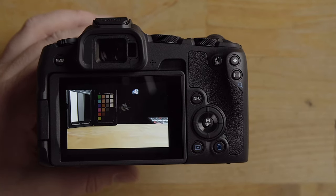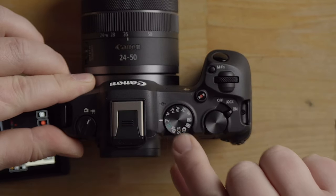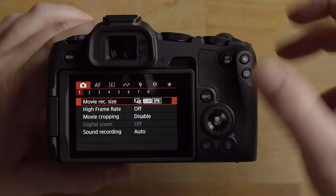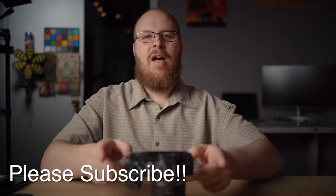If you switch to a more powerful mode like flexible priority or program auto and go into the menu, you'll notice the menu system is much deeper — way more pages of options. I'm really excited for you guys. Get out there and start taking photos and videos, and when you're ready, come back for the full beginner's guide where I'll cover the Canon R8 in way more detail. The beginner's guides are usually an hour and a half or more. Take care!